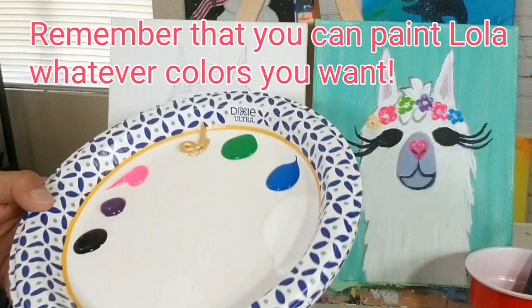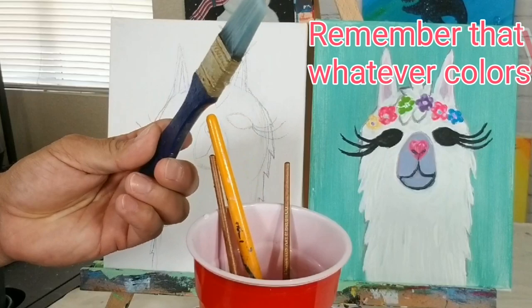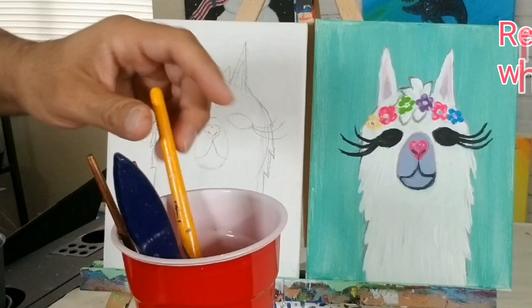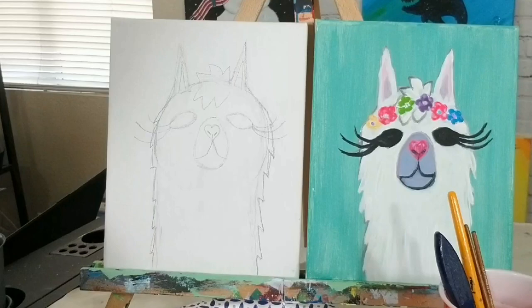For reference, I've got the original Lola next to what we just drew. By paint plate, I mean where I'm putting my paint. I can mix colors, and I'll have a second plate underneath for mixing. I've got black, purple, pink, gold, green, blue, and white. The first thing I want to talk about is our background color — a teal color that I'll create by mixing blue, green, and white. I'm going to take my big brush to start.